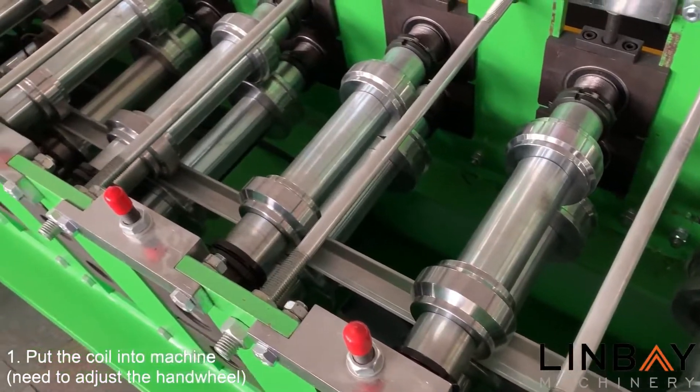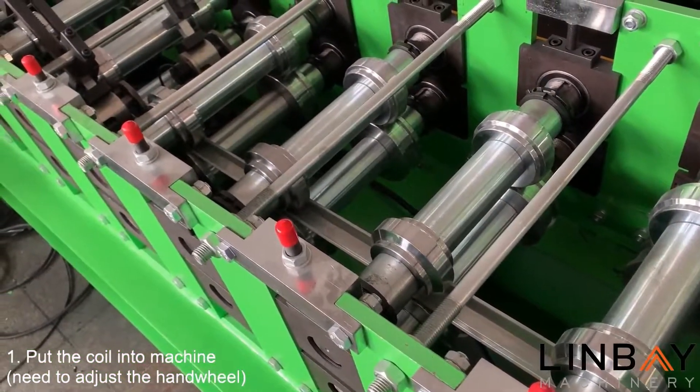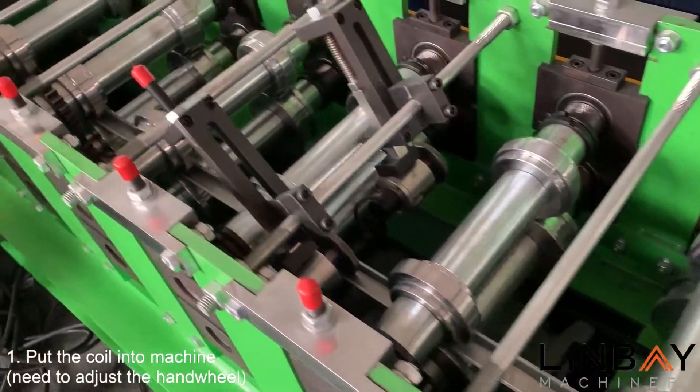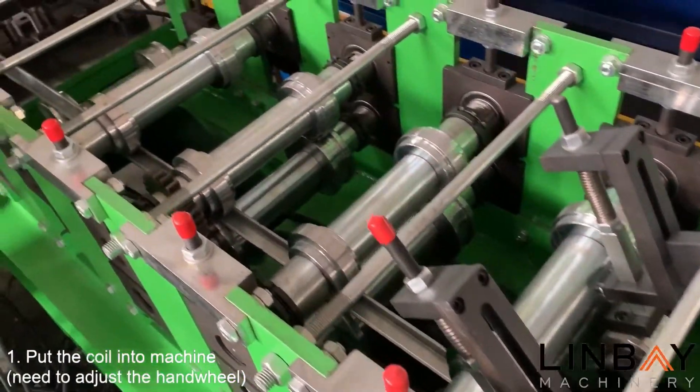Affected by the new coronavirus, Linbey's after-sales team launched a solution for remote commissioning and installation of the machine, which solved the engineer's travel problems.